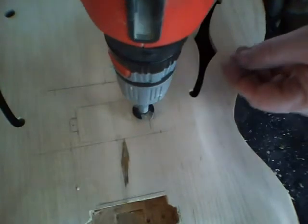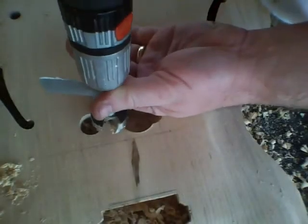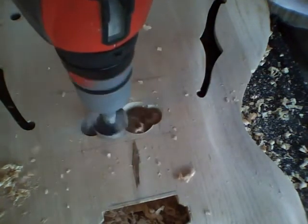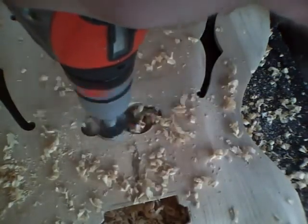We're going to start with the smaller bit for the outside tabs, following the same procedure as the neck pickup, and carve everything out to our pencil lines.